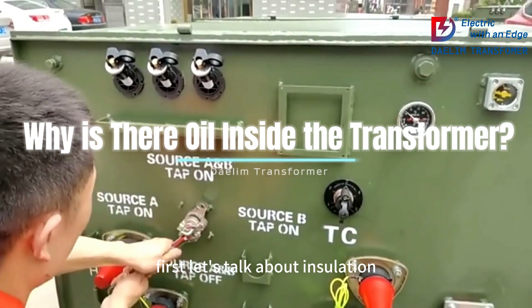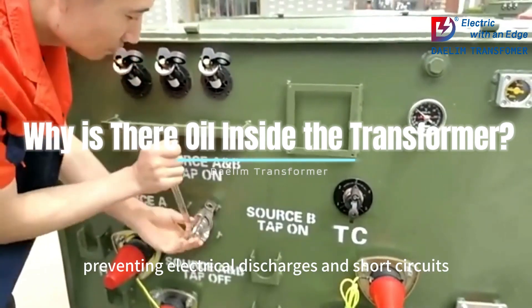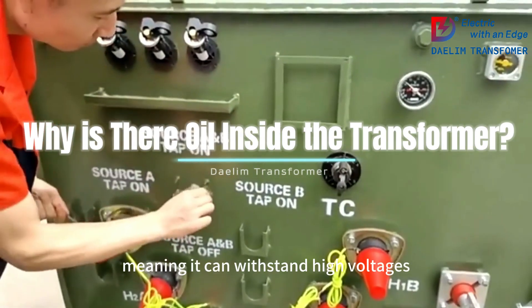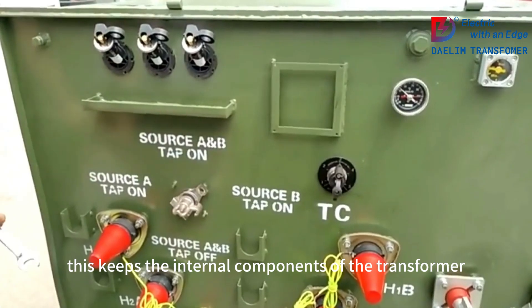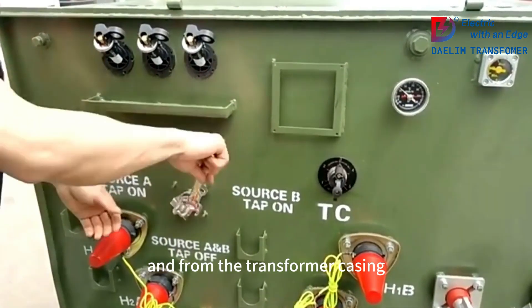Let's talk about insulation. Transformer oil acts as a powerful insulator, preventing electrical discharges and short circuits. It has a high dielectric strength, meaning it can withstand high voltages without breaking down. This keeps the internal components of the transformer electrically isolated from each other and from the transformer casing.